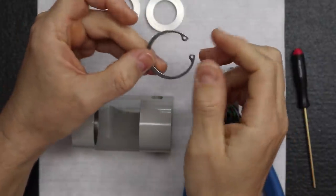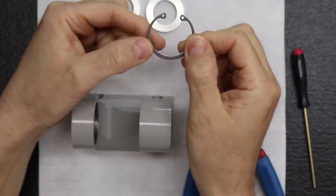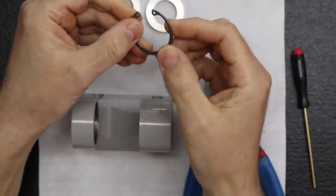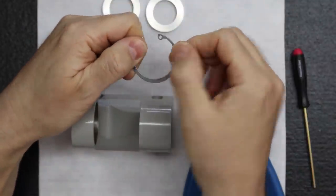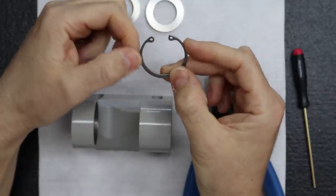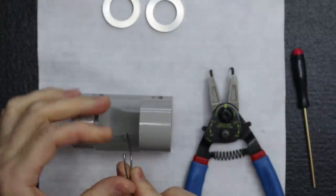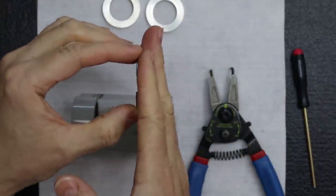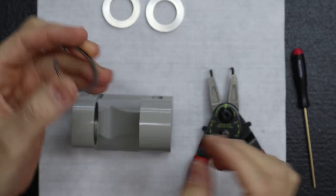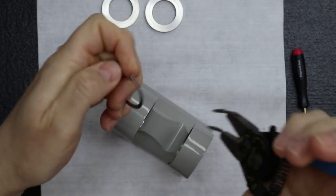For the snap ring orientation: you'll notice there's a smooth side and a side with sharp corners — the non-stamping side. It's really important that the smooth side faces the inside, toward where the bearings will rest, because you don't want the bearings resting on the sharp side in case there are any burrs. There's no mistaking which side is which — it's considerably different and really easy to identify.